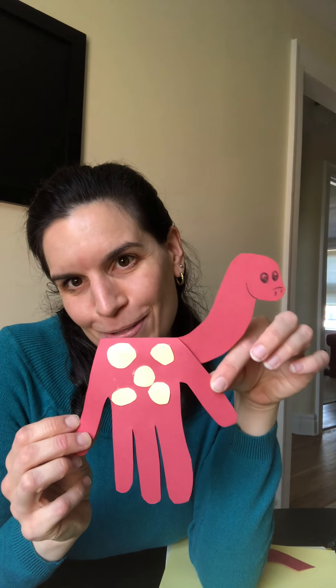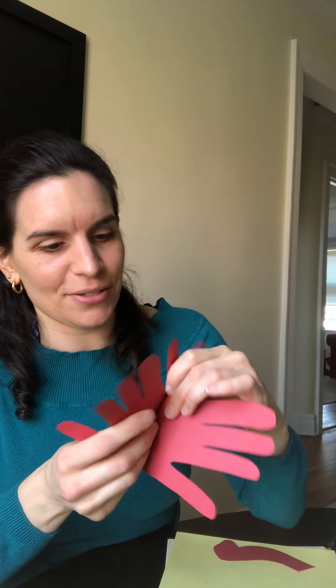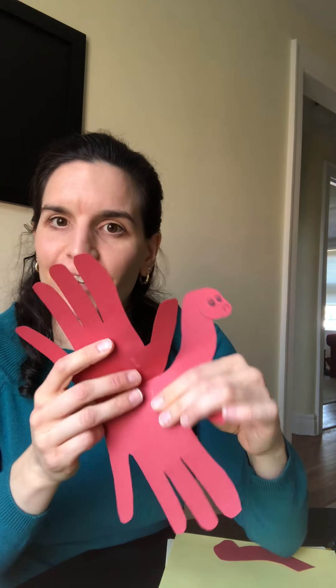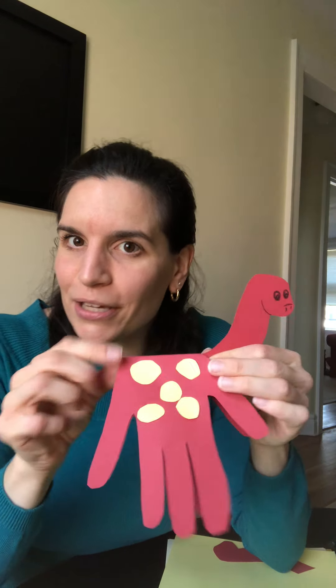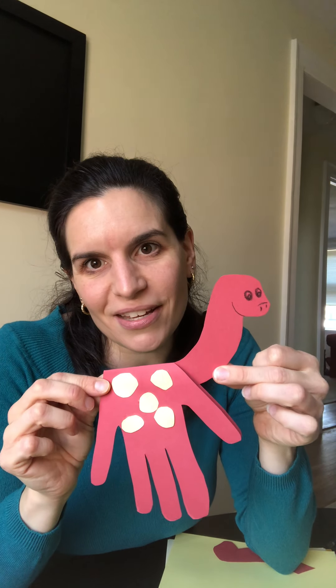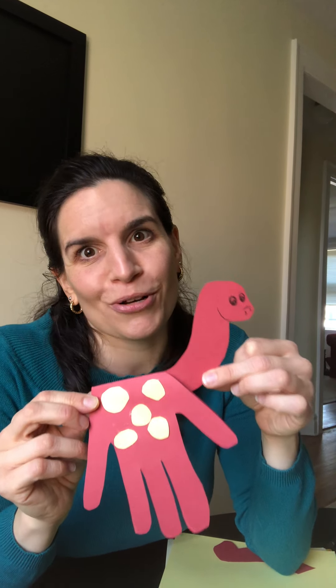So today, as I've been telling you, we are going to make dinosaur cards. These are really great for Mother's Day, which is coming up next month, or Father's Day — whichever you prefer. I didn't put a message in, but you can open it. It's really easy and great for kids of all ages, something you can do with or without mom and dad's help.